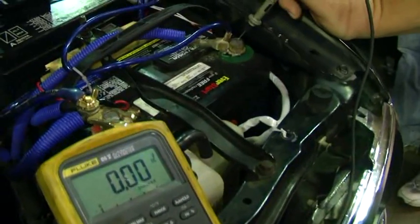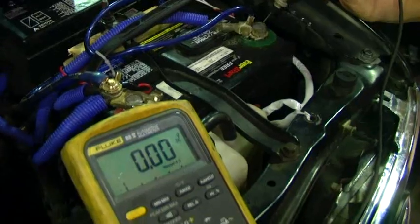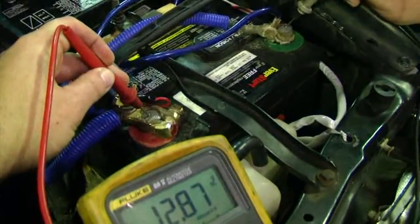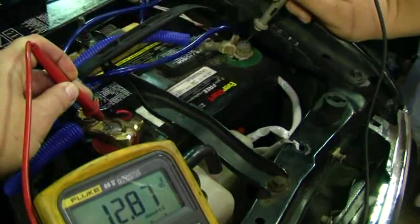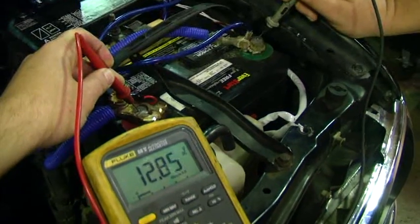Let's do it properly. We're testing voltage drop on a starter — this vehicle won't start, the starter just clicks. We're going to put one lead on the negative side of the battery, one lead on the positive. Battery voltage is 12.87, so we have a good charged battery. I'm going to let him get in the vehicle now and try to start it and we'll see what it does.